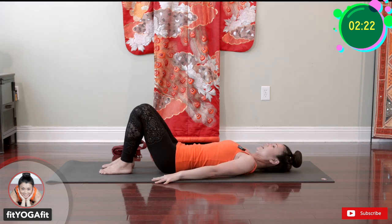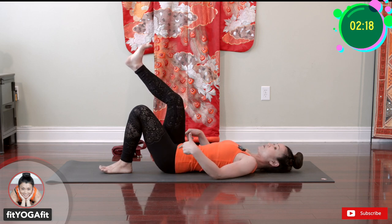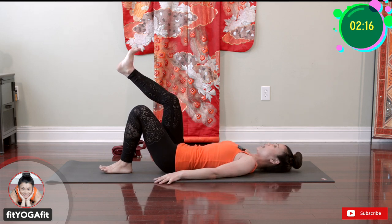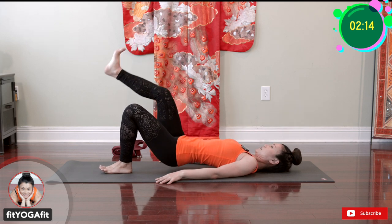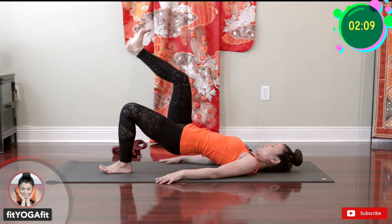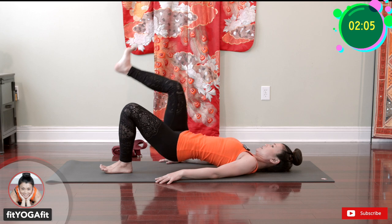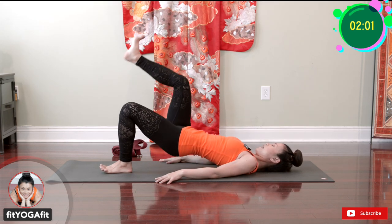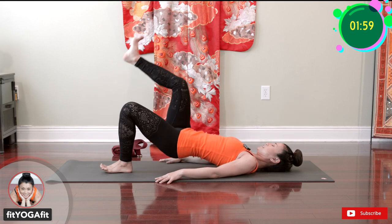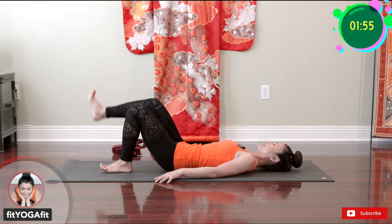Deep three breaths. Ready? Lift up the other leg and bring your hip and pelvis high up toward the sky. One, two, three, four, five, six, seven, eight, nine, ten. And bring it down.